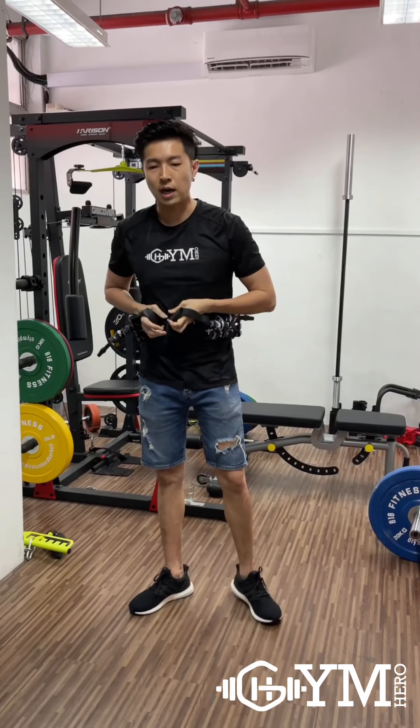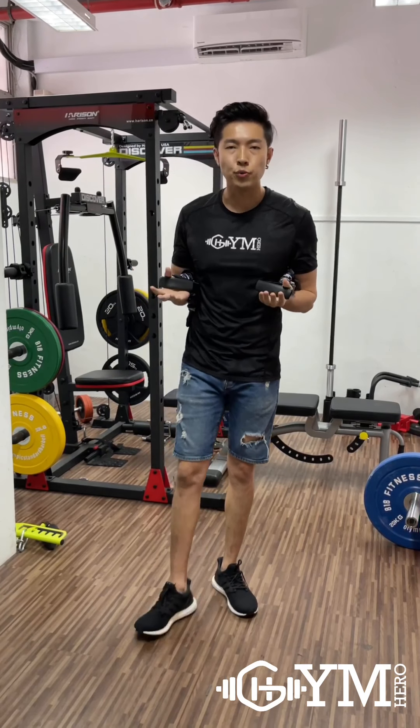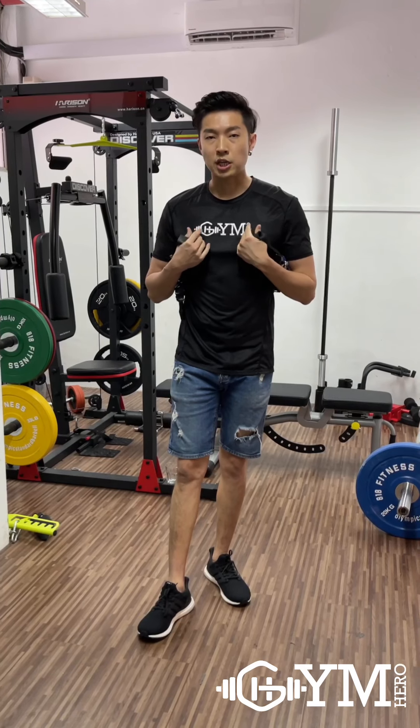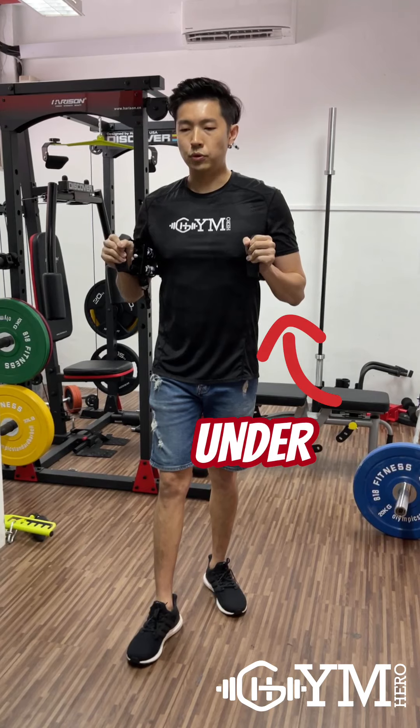If you want to do an underarm variation, there are a few ways depending on which way you feel most comfortable and feel that it actually works the chest — just use that way. The other way is to do underarm and then just push.